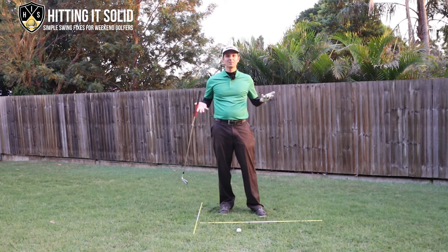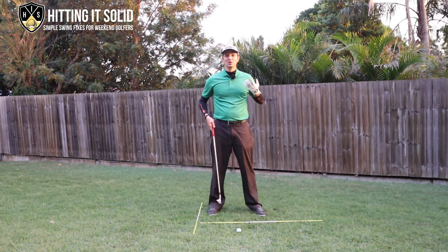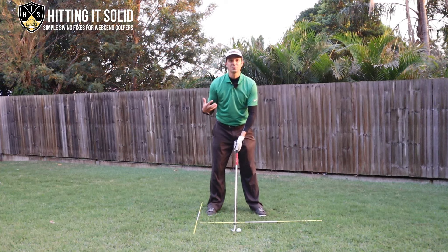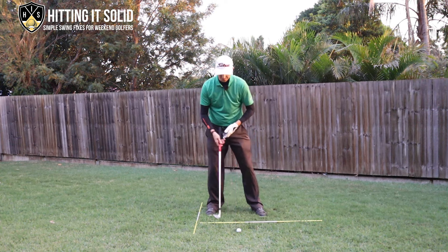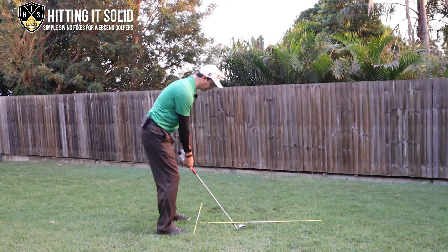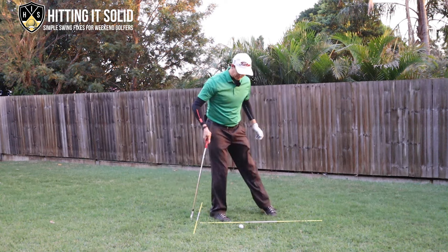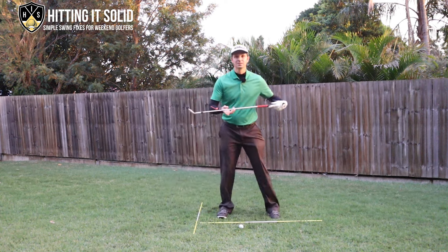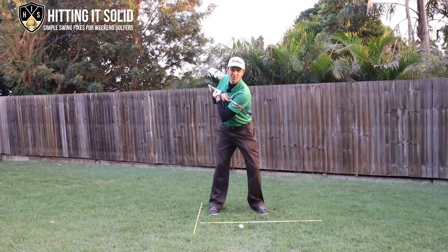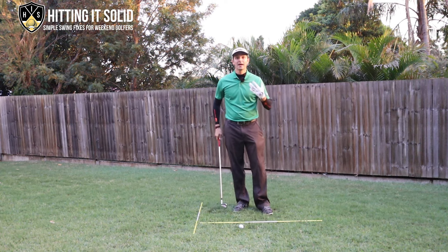Drop a comment below if you think that's what you do. We really want to fix this because it will affect your ability to shoot lower golf scores. A key area is with the lead shoulder. From down the line, here's what a backswing that's not completed looks like - just lifting up. You can see I haven't turned my shoulders very much, only about 60 degrees or so. That's a really poor way to make the backswing, so let's look at how we can fix this.